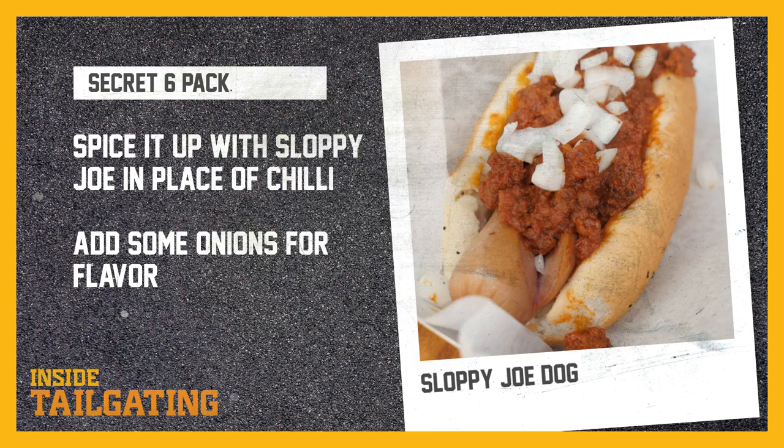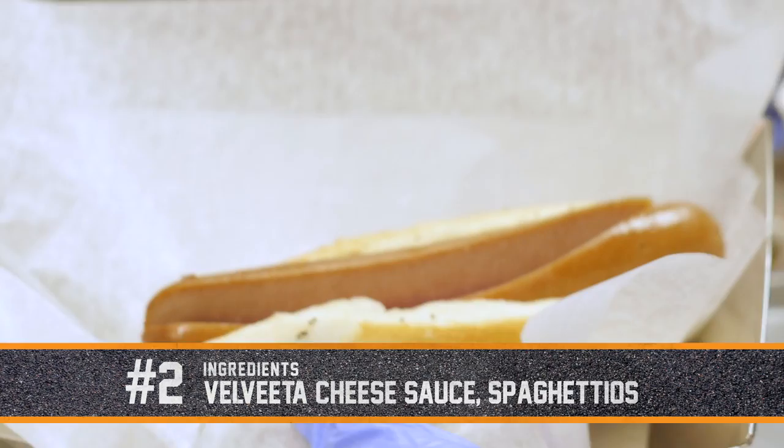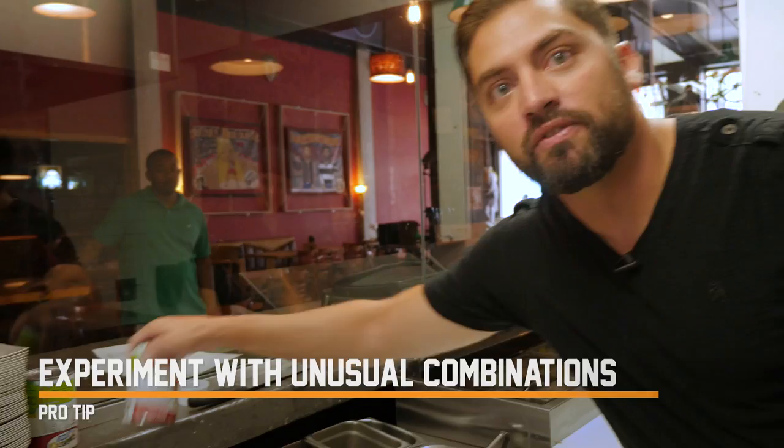Our next hot dog is gonna be a regular hot dog with Velveeta and SpaghettiOs. We've got some Velveeta cheese sauce — you can get that at any store. Slit down the middle again and then you've got your SpaghettiOs. Just regular Campbell's SpaghettiOs — easy ingredients.